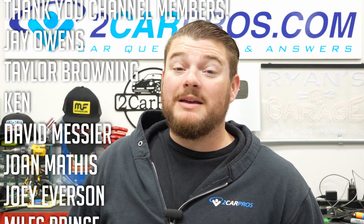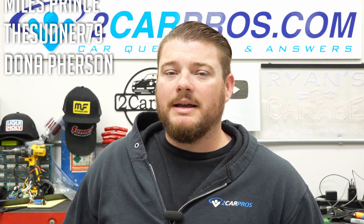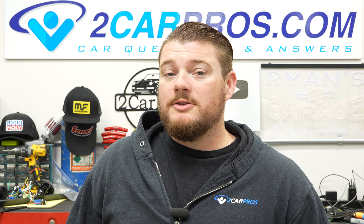Hey everyone, welcome to Two Car Pros. My name is Ryan and today I'm going to show you exactly how to perform a compression test on an engine.